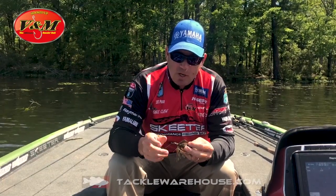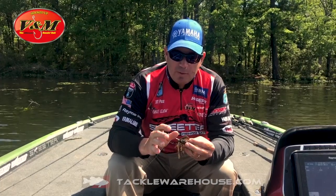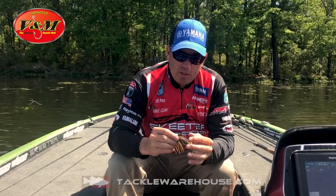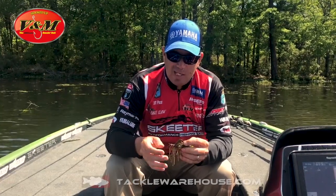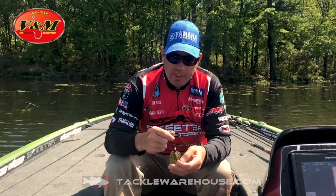This jig features the same 30-degree custom hooks that are in all my V&M jigs. You're going to get great hook penetration with this jig. It's very snag resistant, has a flat eye, a good trailer keeper, and a big full skirt. It has the 5/32-inch diameter fiber guard, which I really like — it makes it very much snag-less. Just a great all-around shallow water jig.